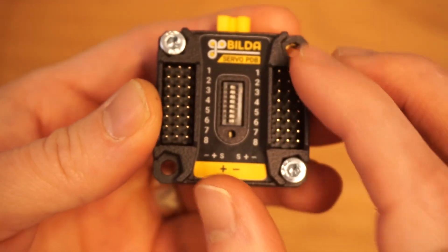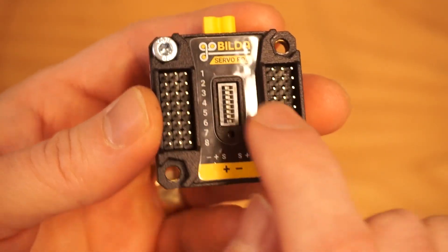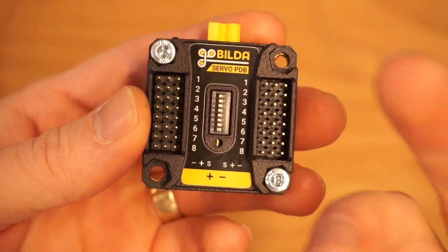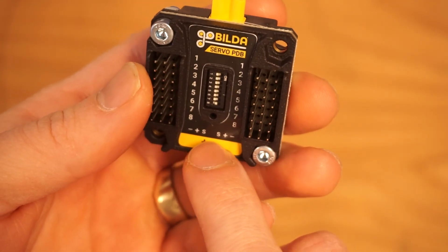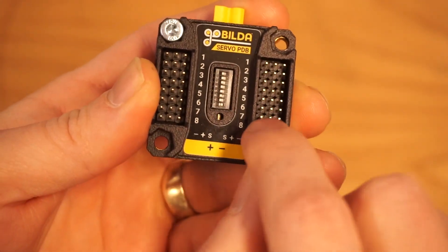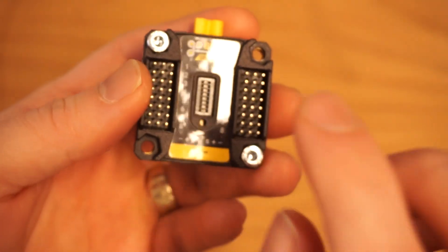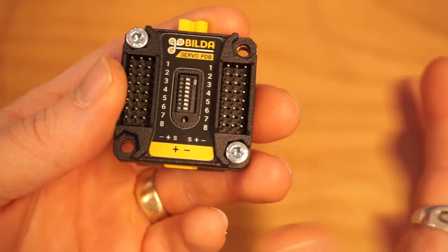Looking at the board, you've got two separate sides of servo pins. It doesn't actually matter which side you plug the servo into because the signal pins are tied to each other and the power and ground pins are tied to each other, so they can both be inputs and outputs. You supply power via an XT30 rail connector, and whatever voltage you supply to this board is what gets put out to the servos — six volts in gives six volts out, nine volts in gives nine volts out. That can be a problem because most servos like to run between five to seven and a half volts.